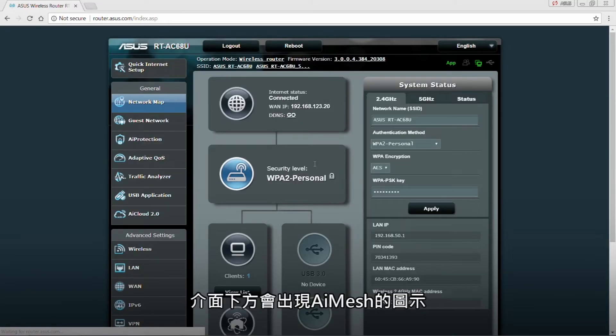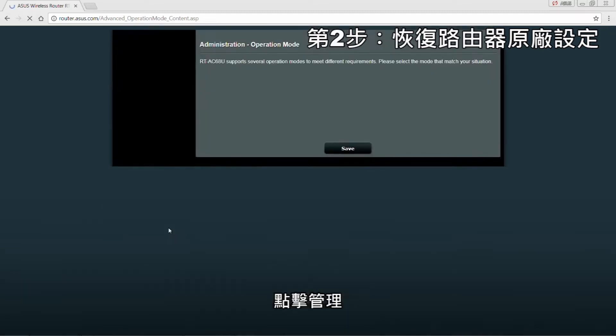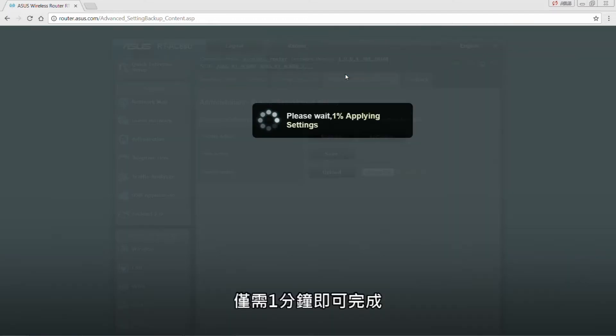When the AI Mesh icon appears, we need to revert to defaults. First, click on administration. Select the restore tab. Click on restore. It should just take a minute for it to complete.